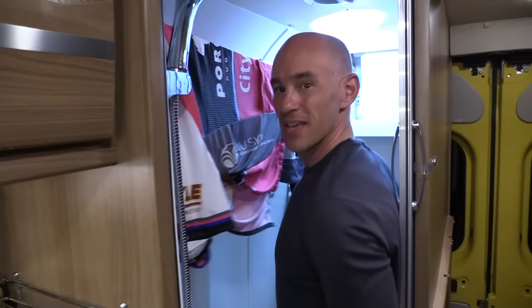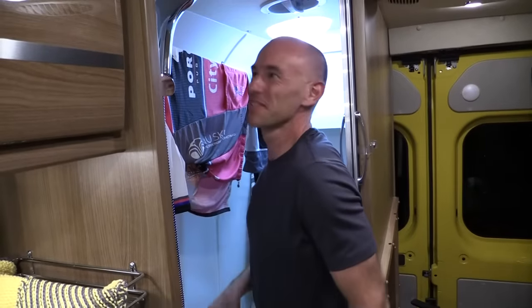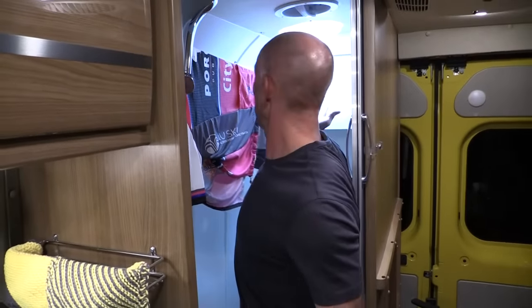All right, there we go. This is a wet bath, so if they drip, it's okay. These are hanging up now. They're going to stay here while I race tomorrow and we'll come back tomorrow after the race and check it out.